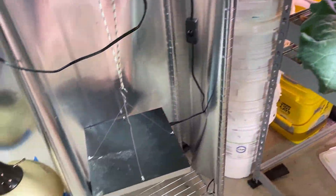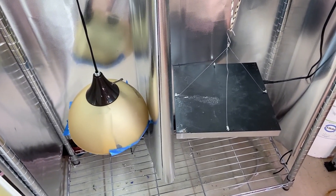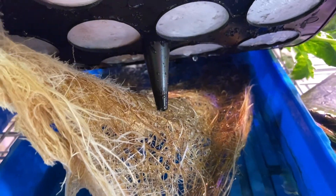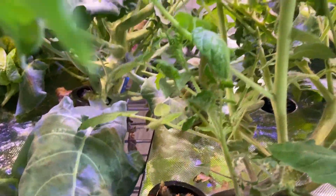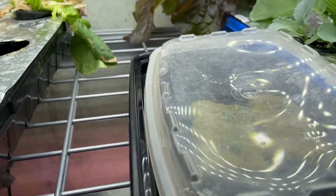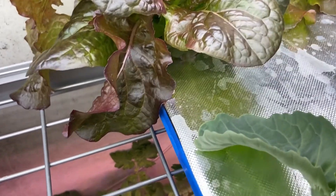I was going to incrementally move them over to another station, but eventually once again the roots got entangled. As you can see under here, both plants' roots are tangled and you will easily break and damage roots trying to move them from one container to the other. My advice: go from seed directly to the final spacing.